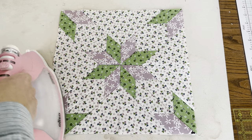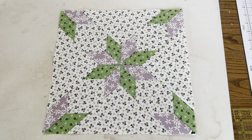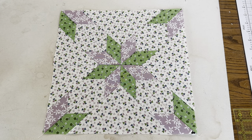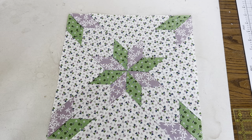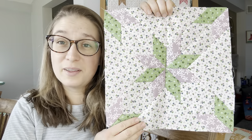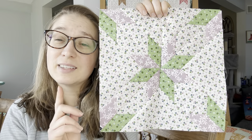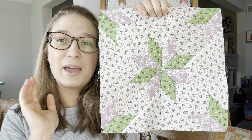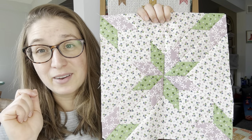This block is looking so good — we're all finished! I hope you had fun making this because it is a beautiful, beautiful block, and I hope I have a whole quilt of these in my future. Here's block 33 — this is probably one of my favorite blocks and I really hope that you enjoyed it too. If you have any questions, just leave them in the comments below. I will see you back here tomorrow for block 34. Thank you for following along.